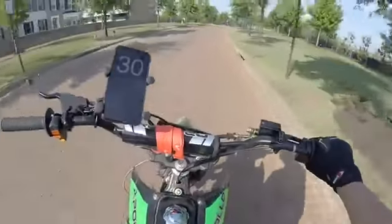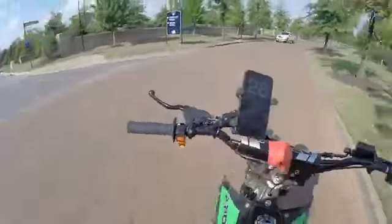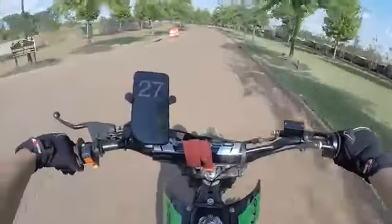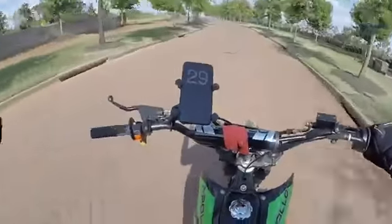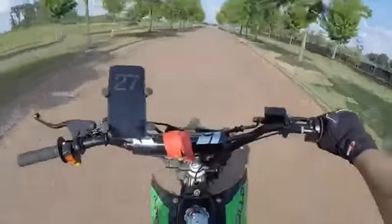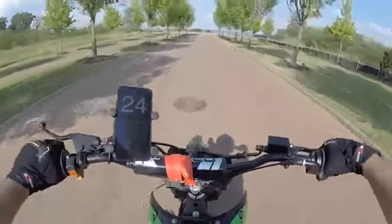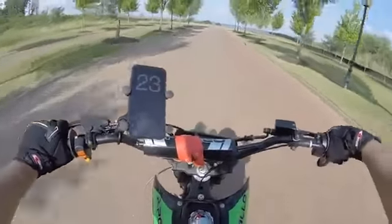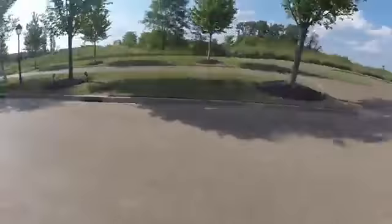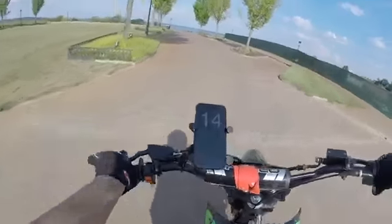There you guys have the top speed. We hit like 69, almost 70 miles per hour on this bike going downhill, which is pretty fast for a cheap Chinese bike. You don't want to full throttle the bike like that all the time. It's not street legal, so you can't take it on the roads.